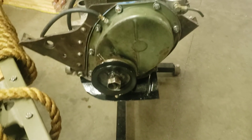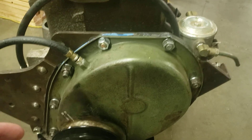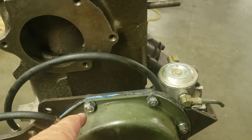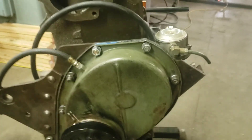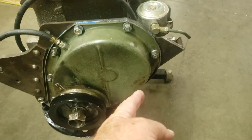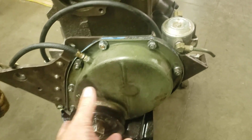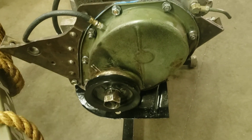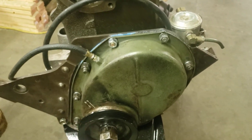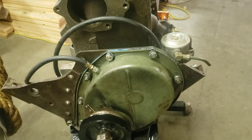Ray got the timing cover put back on. One of the tricks is gooping up your gasket, letting it cure for just a little bit, sliding it on, then leaving all your bolts loose and getting your crank pulley in place. That helps the timing cover center on the crank seal, which helps prevent crank seal leakage. Once the pulley is on, you can crank down the bolts and tighten that up.